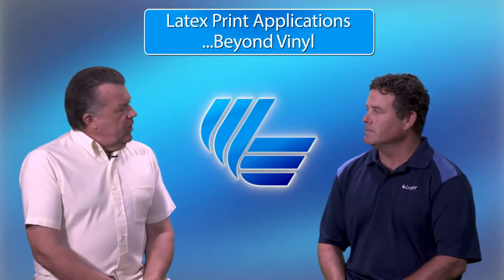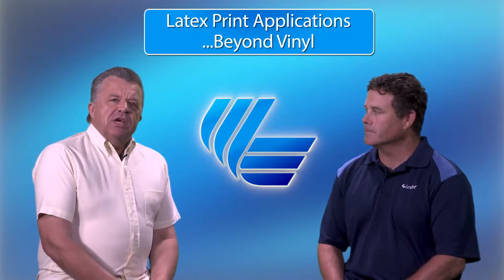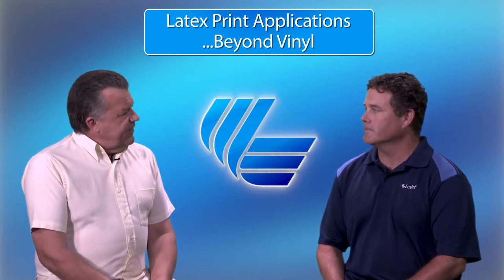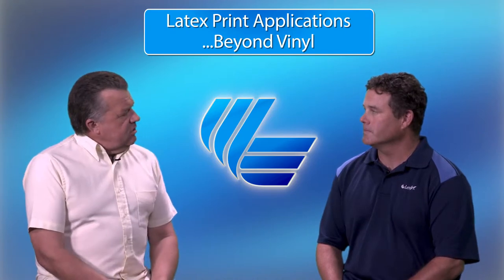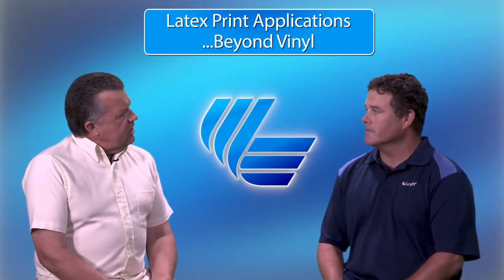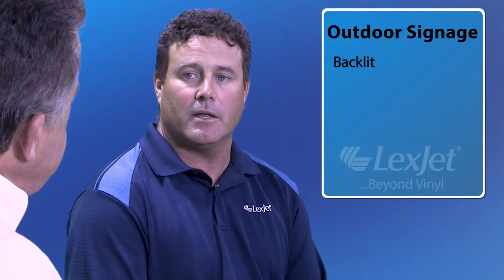Hello again, Jeff, welcome again. Thank you. Today we're going to be discussing outdoor signage. It's a fairly straightforward application, but there are some other options to consider beyond vinyl. Tell us about it. There are a few other options. Two most notably that I want to touch on are backlit and fabrics.